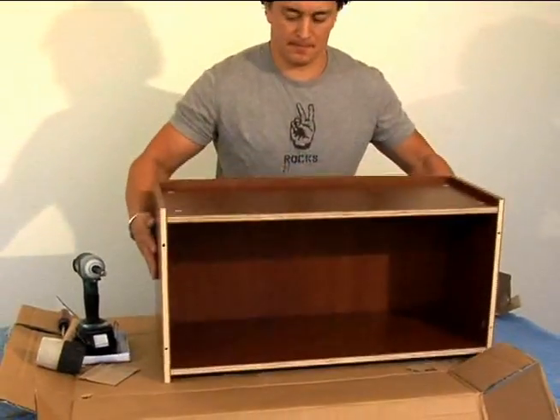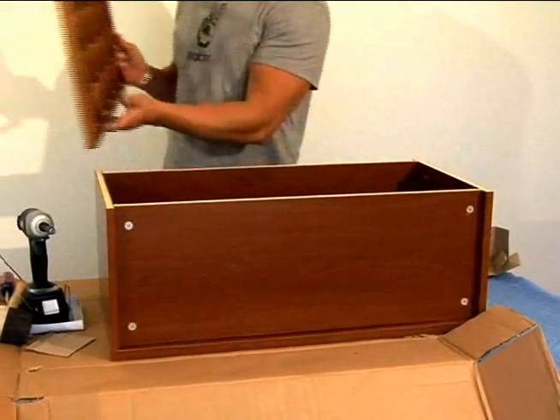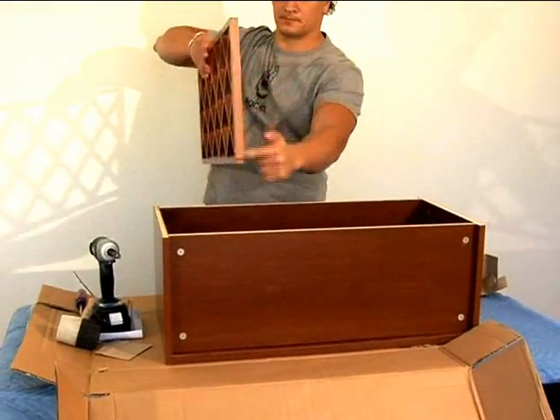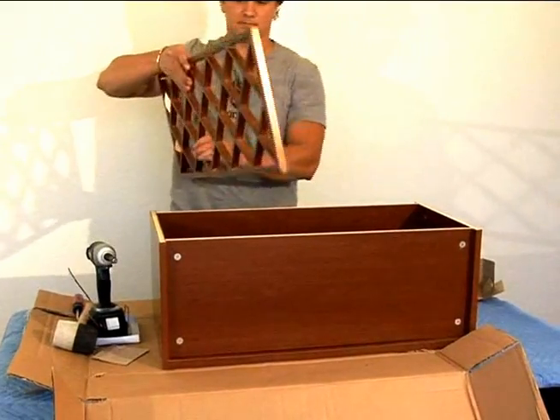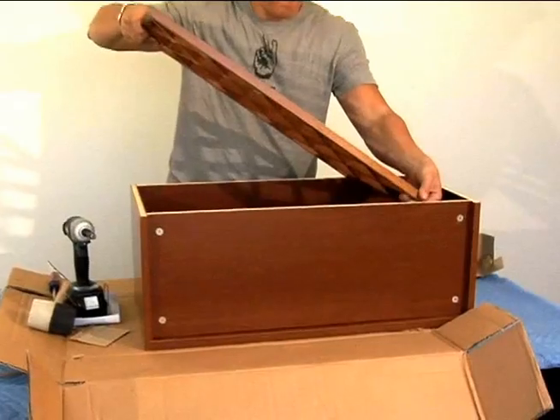Once you've placed all the set screws into the back, flip the cabinet box over. Now it's time to slide in the grid that holds the wine bottles — there are two grids for this wine rack, and this one goes into the back.